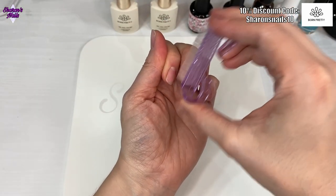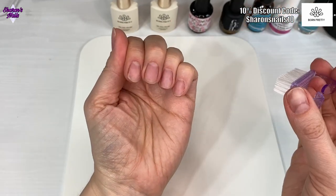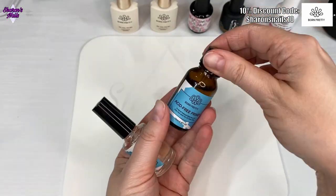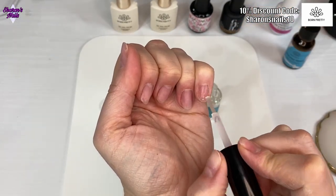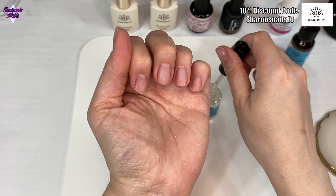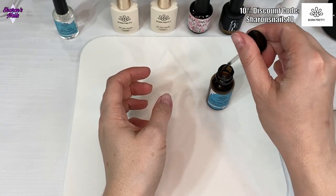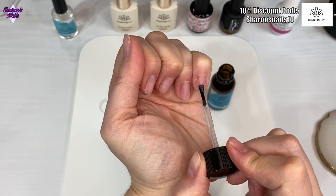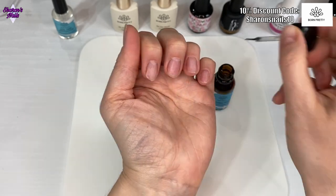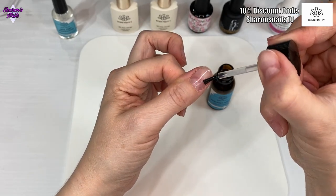I give them a brush, then use some alcohol, then give them another brush so they're all nice and clean, and then I wipe them with a pad so there's no dust left on. Then I'm using Born Pretty's dehydrator, followed by the non-acid primer. I put quite a bit of the dehydrator on, but with the primer you only really need about three strips on your nail because it will naturally spread out. You don't want to get it too close to your skin as it could cause irritation.